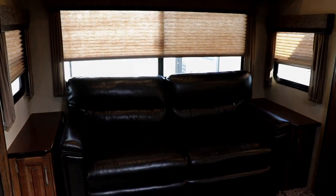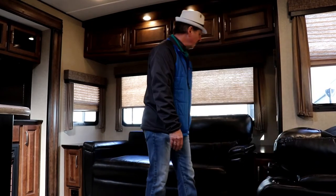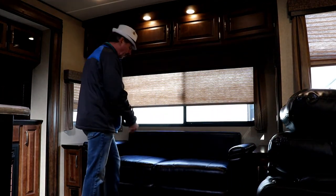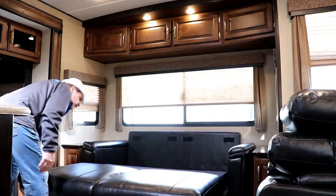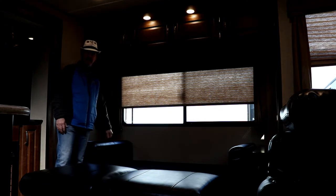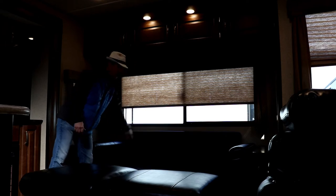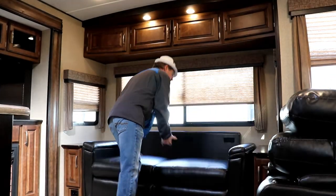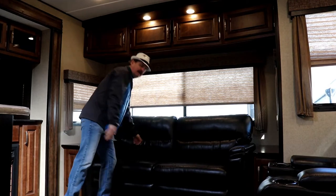Let me show you how this sofa opens up. To open the sofa, we remove the two cushions and set them aside — they can be placed at the back of the bed after you open it, if needed. Next, we lift in the middle. This can be done by a seven-year-old; it's very light and very easy to do, and it makes a good-sized bed. If you wanted to take those cushions and put them back here, you could sit up against them. There are no poles in the middle of your back or anything. To put it away, just bring the middle back down and replace the cushions. It is that simple.